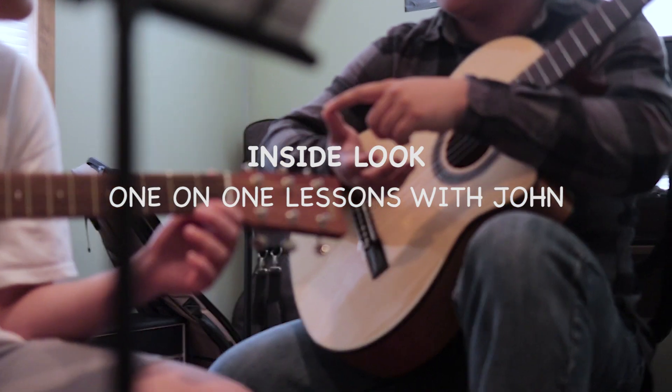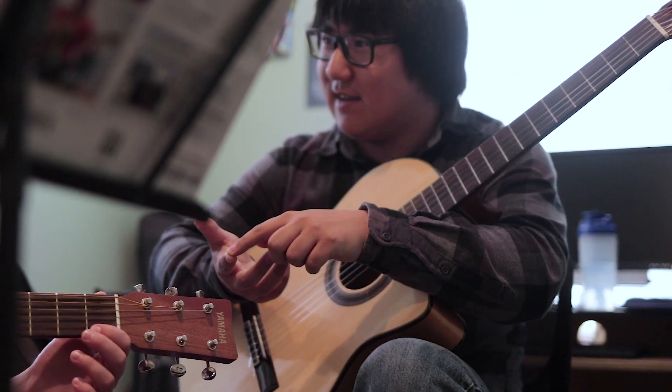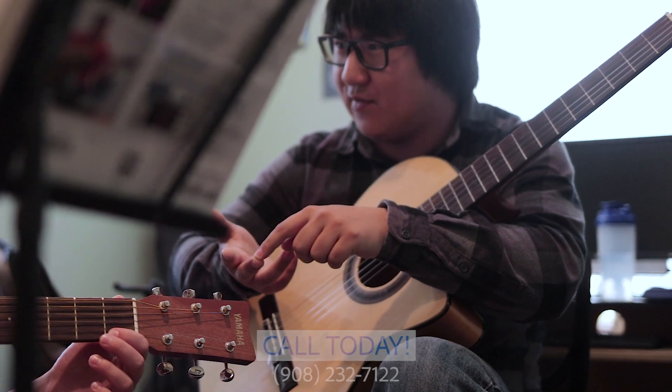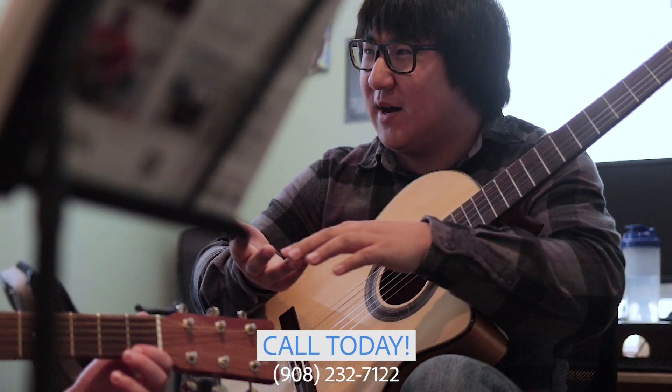P for thumb, right? That makes sense — thumb starts with P. I for index, M for middle, and A for A. So PIMA.